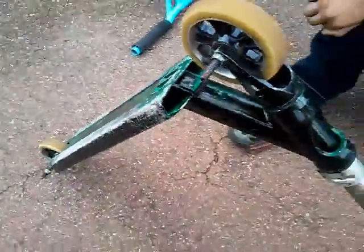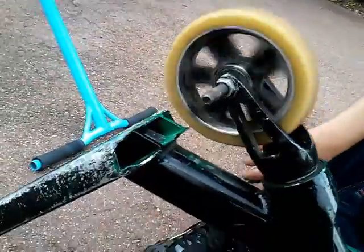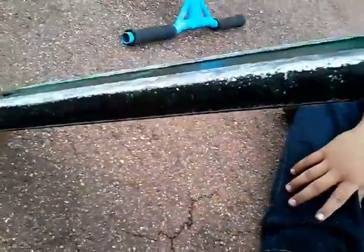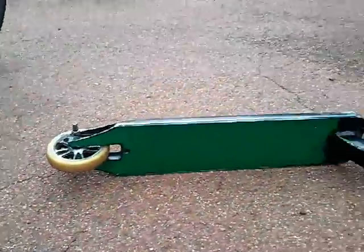Envy deck. I have no clue what the wheels are, but they've got decent bearings. This Envy deck is kind of destroyed, that's why I don't use this. I took the grip tape off cause I'm gonna probably fix all this scooter up. This wheel is still pretty good, but it's missing a brake - who knows what happened to it.